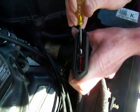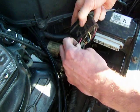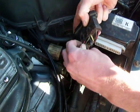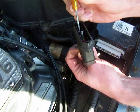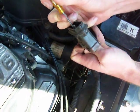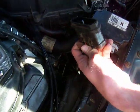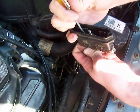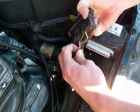Take your screwdriver and push these plastic tabs down and out of the way. At the same time, pull on the pink wire from the back side, then slide your screwdriver down and push that clip out of the way — and there we go.